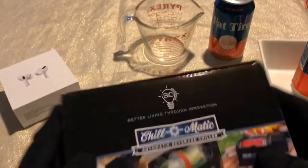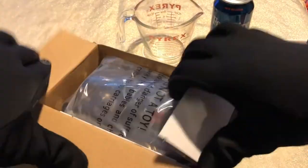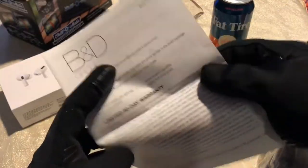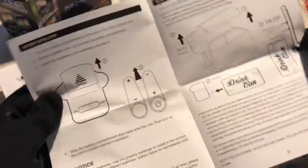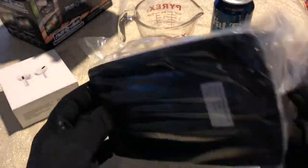Let's get this unboxing underway. I don't know if it requires batteries, but hopefully they're included because I don't have any. We have our actual device here and the product instructions. I'm pretty sure it's straightforward, but we never use instructions, so we'll put those out of the way. And we have the device right here.